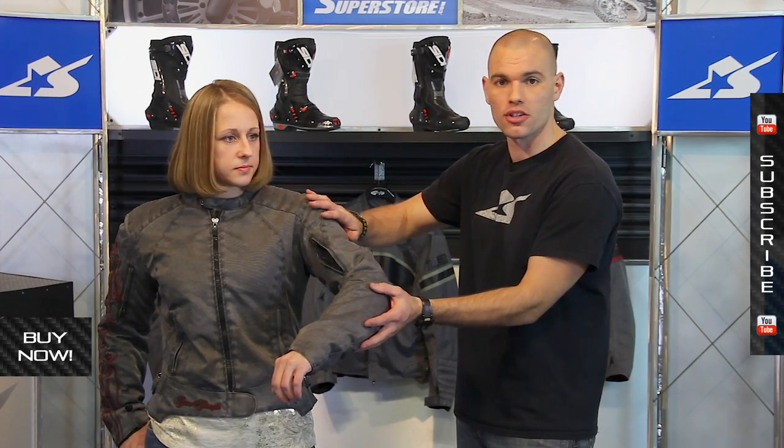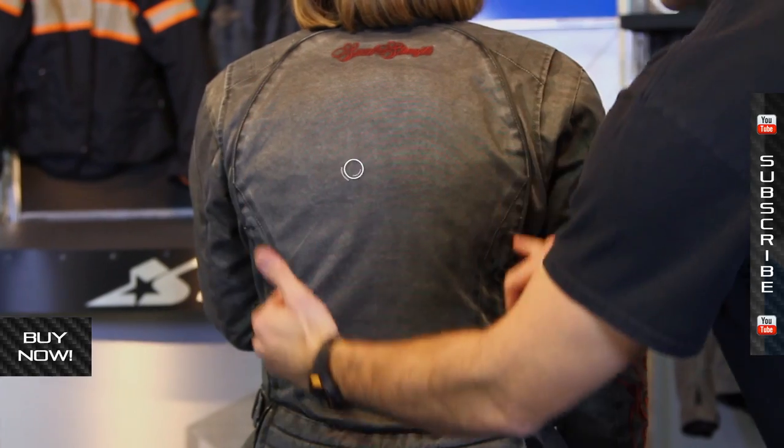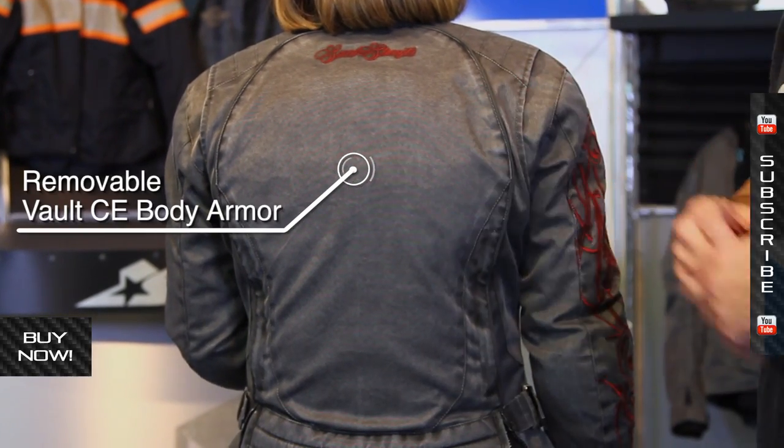You've got armor here in the elbow and on the shoulders. This is CE approved vault armor. That's also on the back of the jacket as well — a big back spine protector with lots of coverage all the way around.